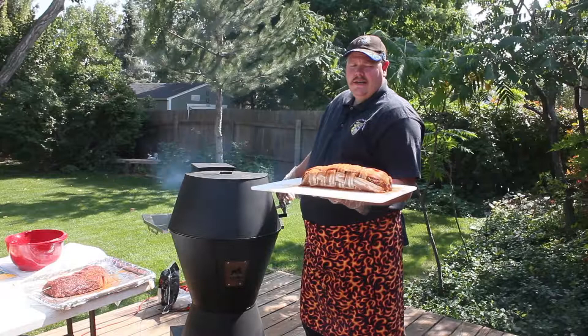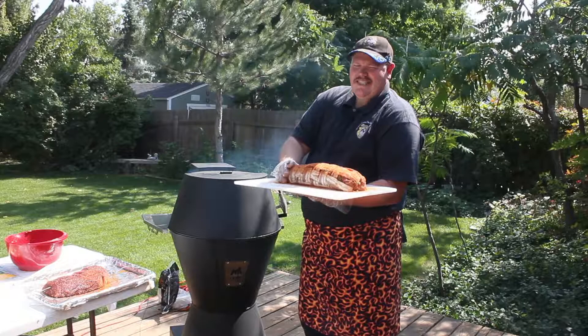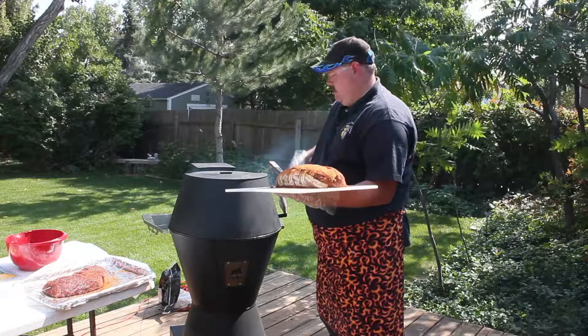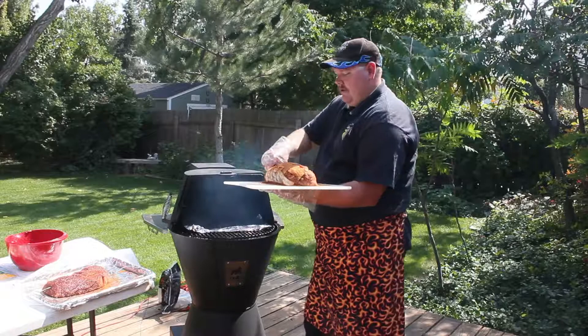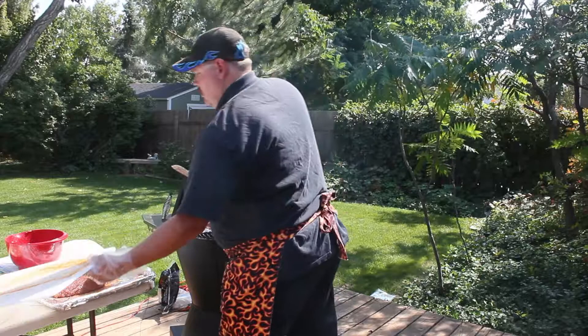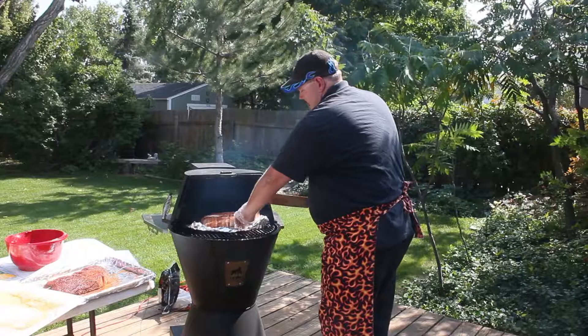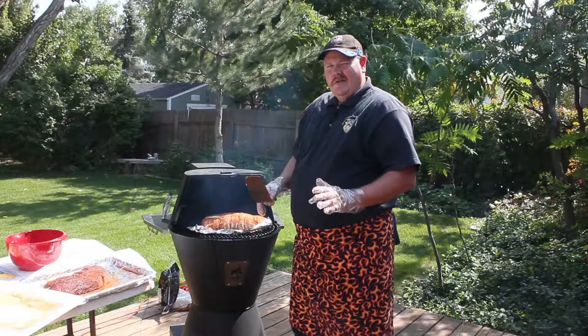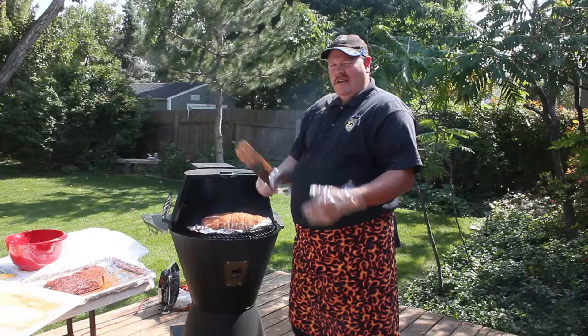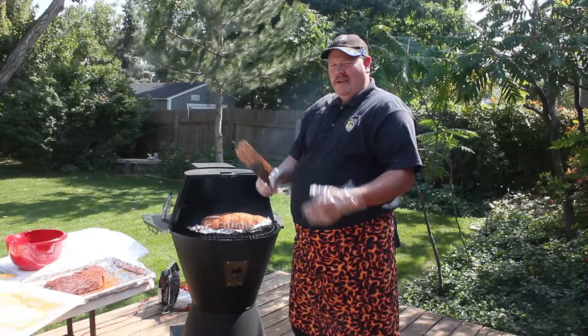We're going to go ahead and put this meatloaf onto the smoker. Temperature of the smoker right now is 300 degrees. We'll check on the meatloaf and wait until it hits about 160 to 165 degrees internally — check it, make sure it's firm, and see where we're at. I've taken some tin foil and put that down on the smoker so I'm able to transfer the meatloaf right on. I put the tin foil down to catch any grease so I can angle it off to the grease trap and avoid any grease fires, though that little bit of grease in the bottom is actually going to add more flavor to the meatloaf. We'll check back in a little bit and see how it's doing.